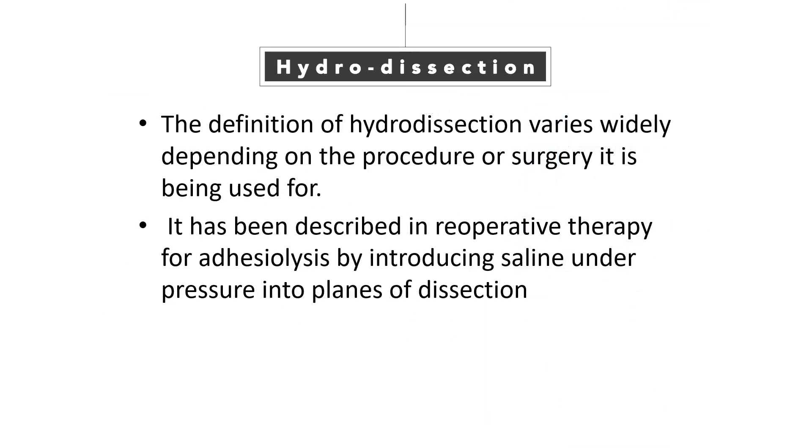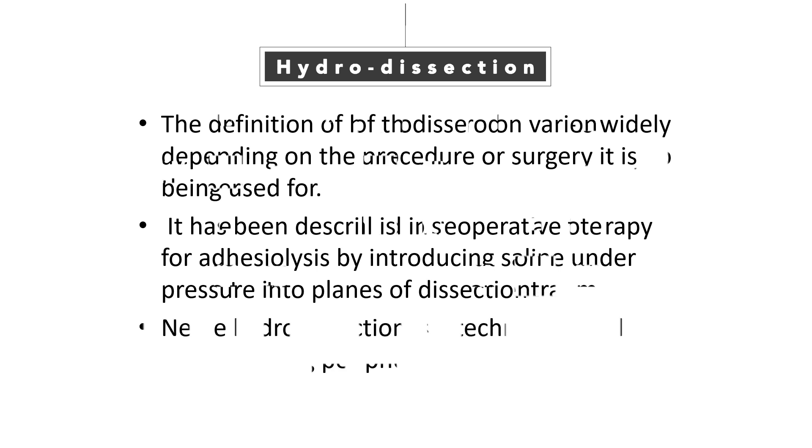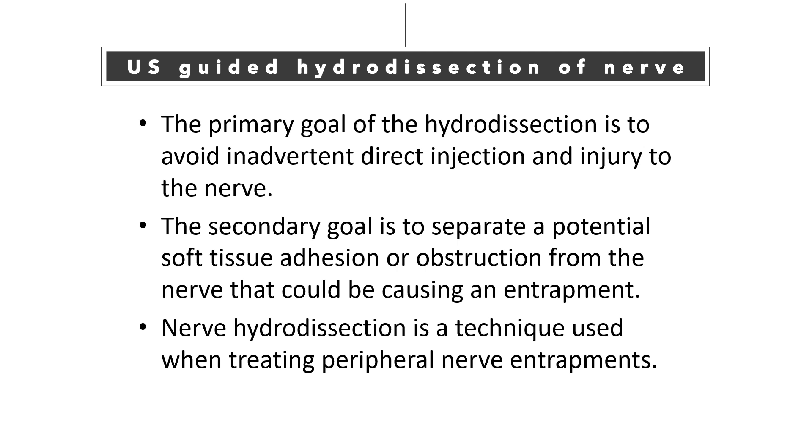The definition of hydrodissection varies widely depending on the procedure or surgery it is being used for. It has been described in preoperative therapy for adhesiolysis by introducing saline under pressure into the plane of dissection. The primary goal of hydrodissection is to avoid inadvertent direct injection and injury to the nerve. The secondary goal is to separate potential soft-tissue adhesion or obstruction from the nerve causing entrapment.